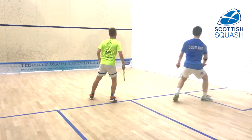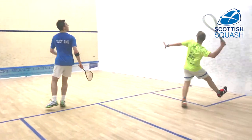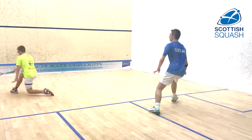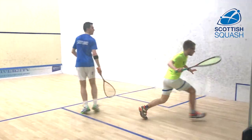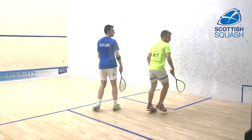This exercise again really focuses on the movement, but it's a bit more intense. You do a boast, then a cross-court deep, and then a straight drive — all about the quality to stop the other person from being able to step in and attack the shot that you've just played.